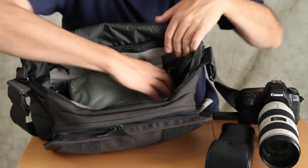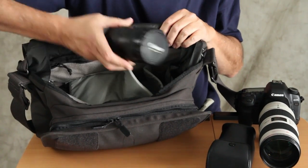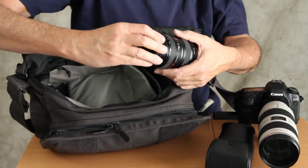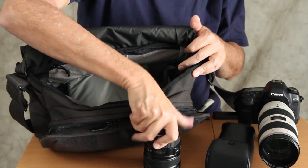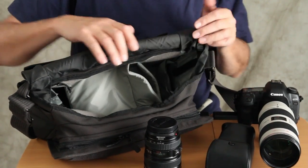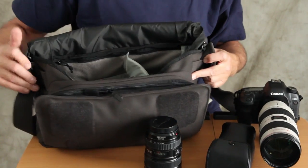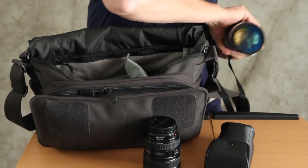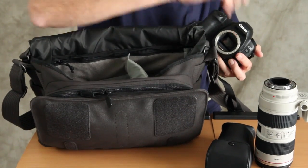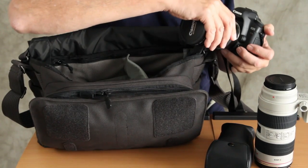This is talking about how versatile this bag is and how the dividers have all sorts of different hinges. So let's say I want to shoot with the 24-105 — I'll take the 70-200 off and put the 24-105 on. It's really not a problem and I can reconfigure the bag to do that very quickly. I'll take off the 70-200 right here and mount the 24-105.